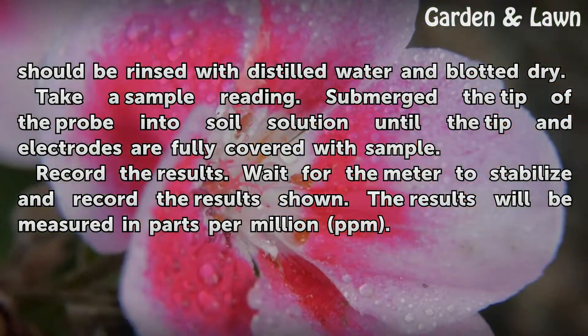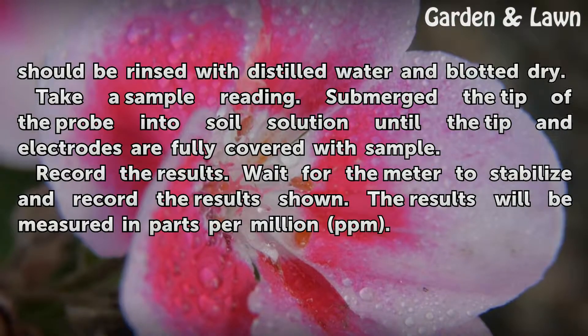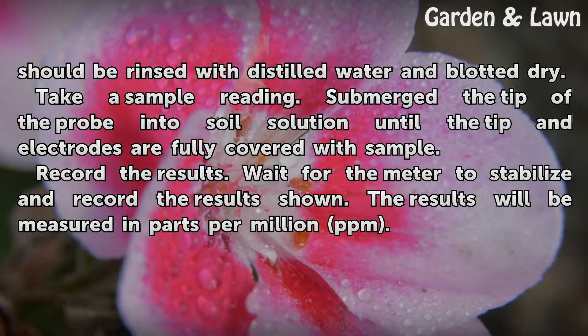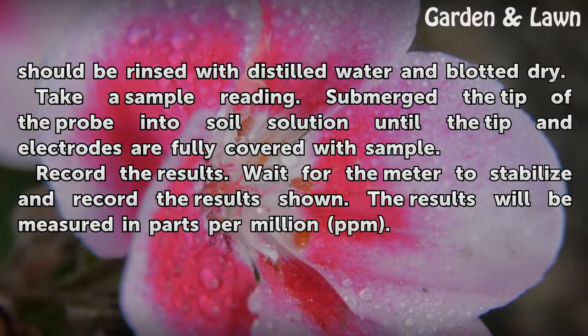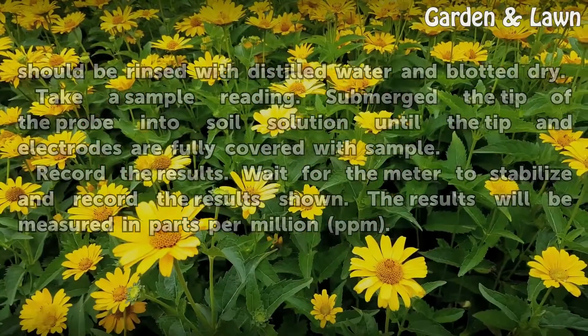Take a sample reading. Submerge the tip of the probe into the soil solution until the tip and electrodes are fully covered with sample. Wait for the meter to stabilize, then record the results. The results will be measured in parts per million (ppm).